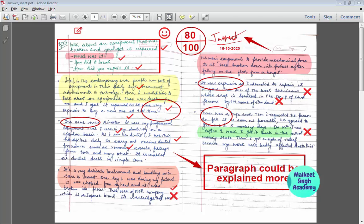Hello everyone, welcome to Milky Singh Academy. This is Kira Singh here. Today in this video I'm going to share with you how you can check a PDF or any answer sheet without any use of additional software.